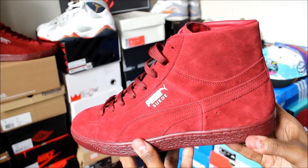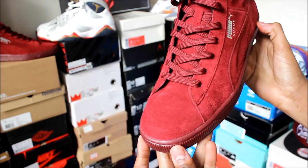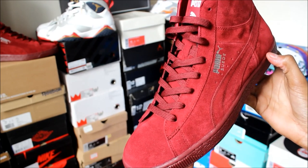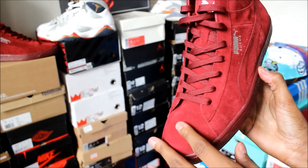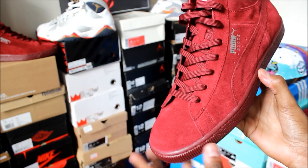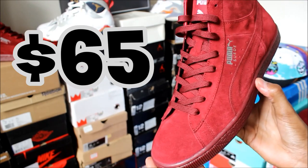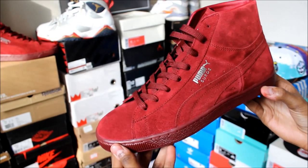With that being said, I must give it to Puma because they did an excellent job on this sneaker. To get all the things that come with this sneaker for the price point they sell it at is just amazing. I never told you guys the price — if you want yourself a pair, they are selling these for $65 on puma.com.